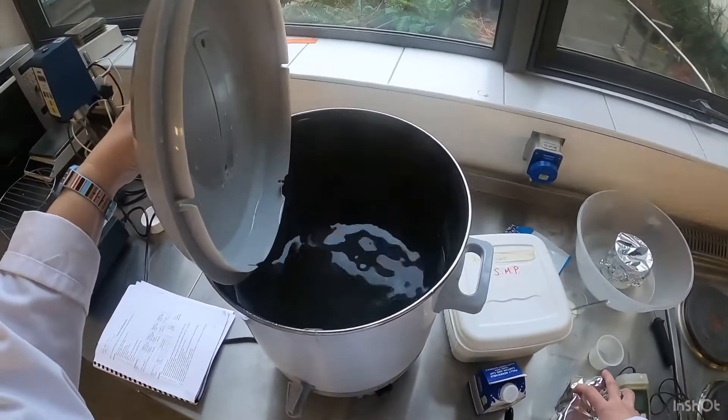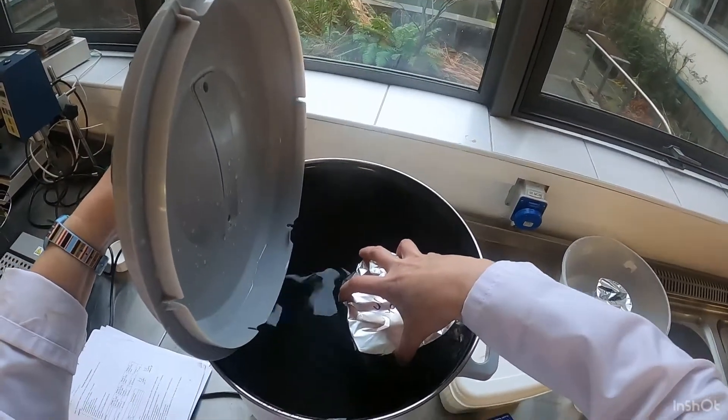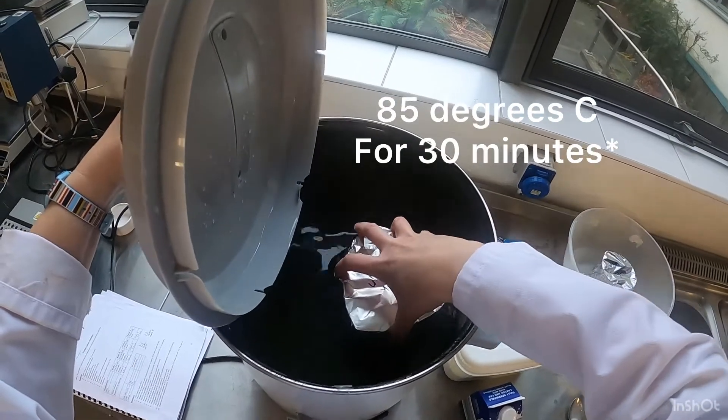Now we're going to pasteurize the milk, so we put the milk in the water bath at 85 degrees for 85 minutes.